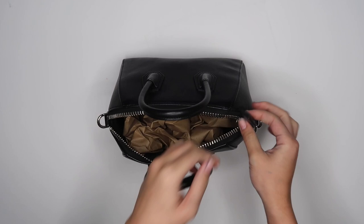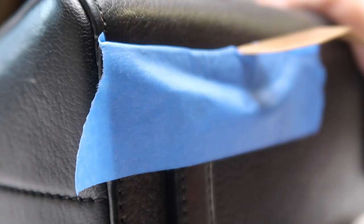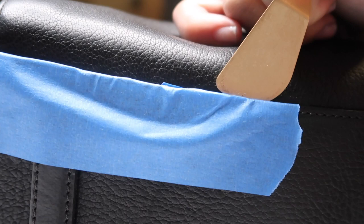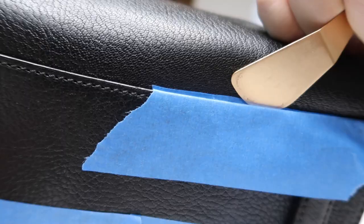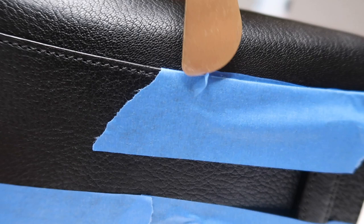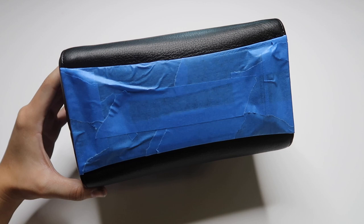Now that the bag is closed and a little more firm to work with, we are going to tape off the areas we don't want to get paint. I covered the bottom because any bag is going to get a lot of traction there. It would just be safer to not paint that area so it doesn't end up looking scuffed later — especially where those feet are at the bottom of the purse, it would just end up scratching. I'm showing you how I managed to fold over the tape, and now we have the whole bottom covered.